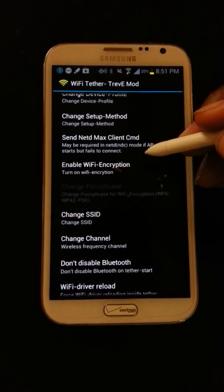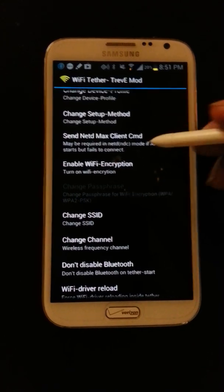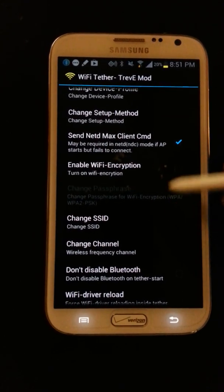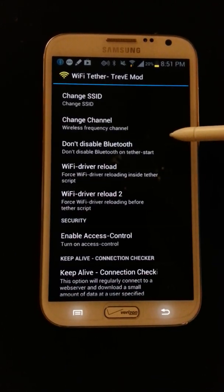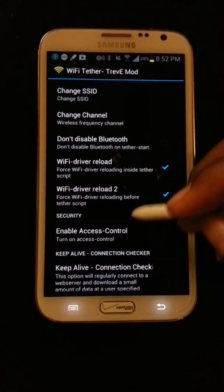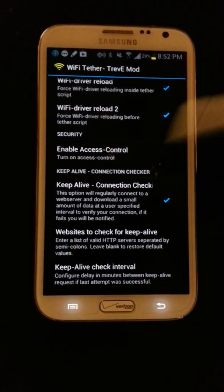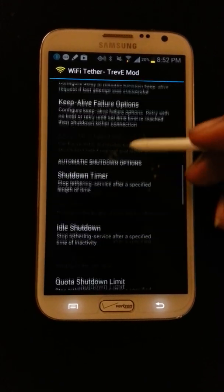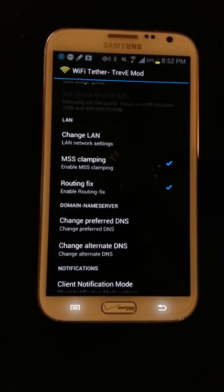Third, check the 'Send netd max client cmd' option. Then check both the Wi-Fi driver and the Wi-Fi driver reload 2. Then check the keep alive connection check. And last, check the routing fix, or ensure that that's checked.